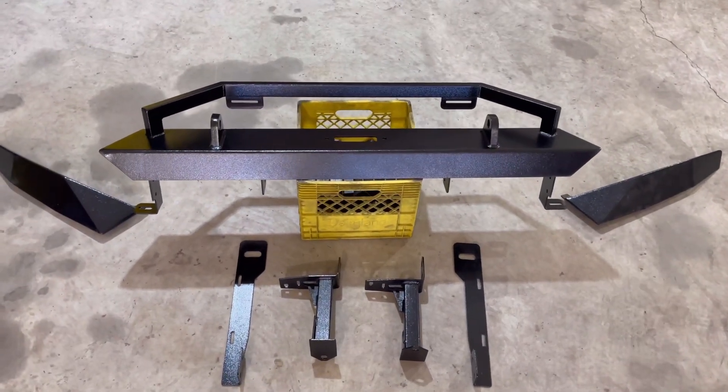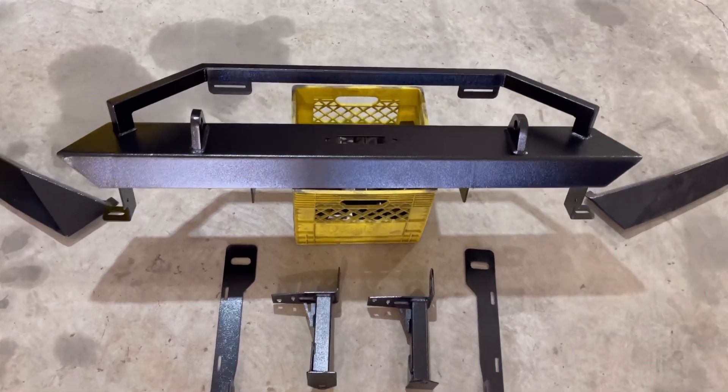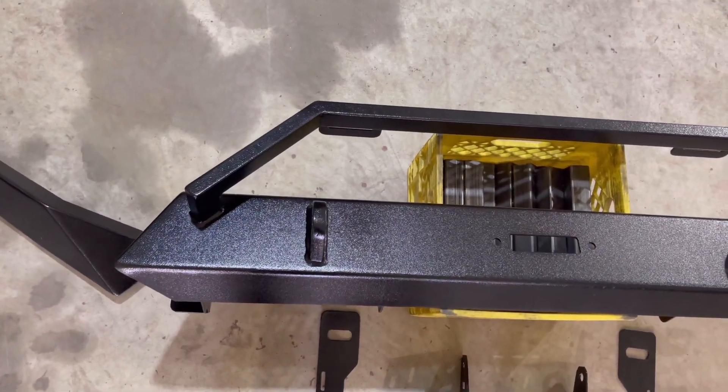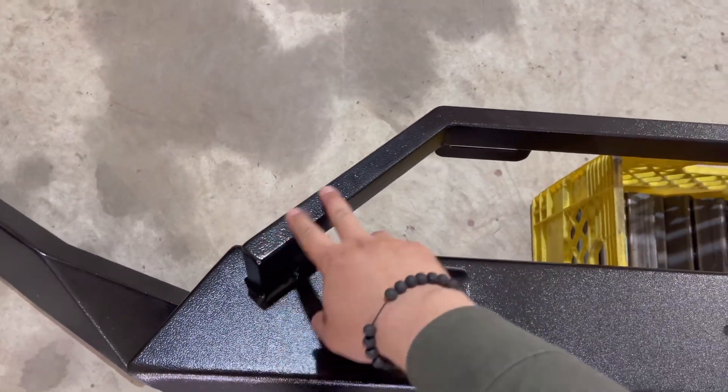Hey, Rhino Fit family. So this is the new R4 Bumper 2.0, winch compatible. Some changes from the first generation: instead of a tube mount, this is more of a square mount here.